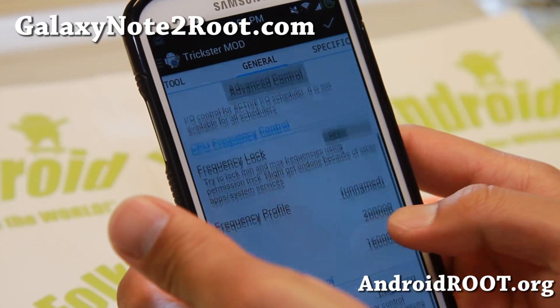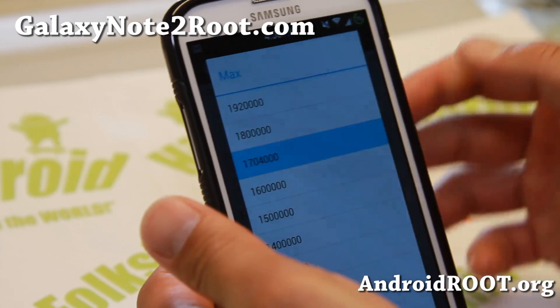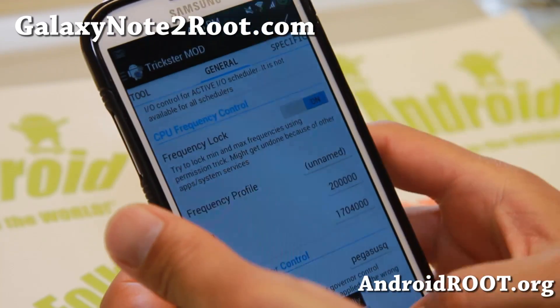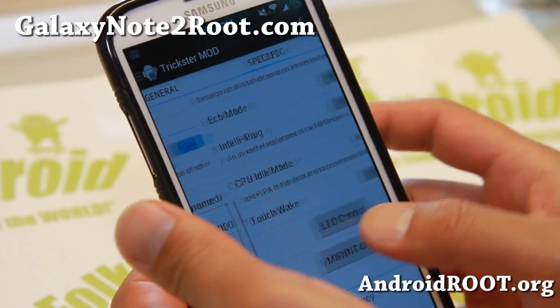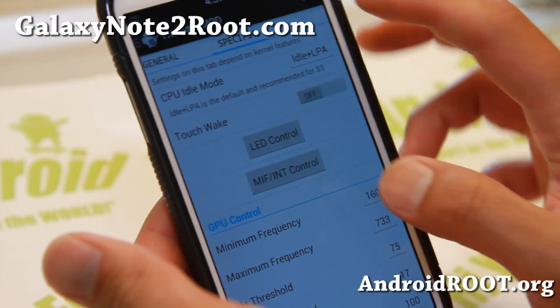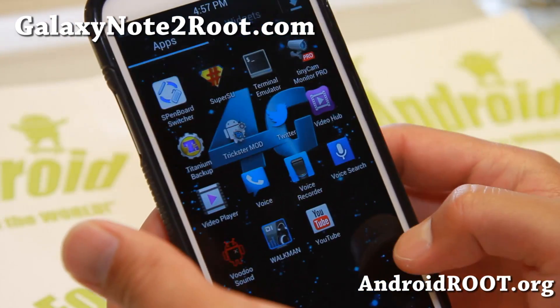And also with this ROM you'll be able to overclock. I haven't been able to get it locked after a reboot for some reason, but you can use the setCPU app if you're having trouble with that. There are also additional options — you can overclock your GPU to almost 733 MHz, which is my recommendation. So that's kind of off all the Jedi X ROM.